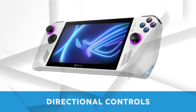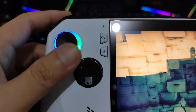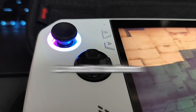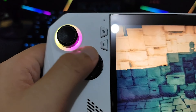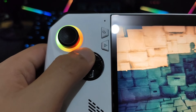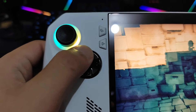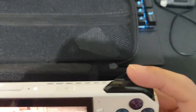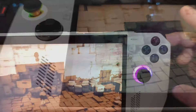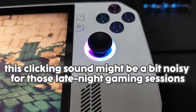Starting with the directional controls, the analog sticks feel solid and responsive, giving you precise control, and they include L3 and R3 buttons for extra functionality. The d-pad is well positioned and designed with fighting games in mind, allowing you to execute precise moves without the need for an external arcade stick. The start and select buttons are nicely tactile and clicky, offering a satisfying response. The action buttons, while not mechanical, have a satisfying click that gives good feedback — though keep in mind the clicking sound might be a bit noisy for late-night gaming sessions.